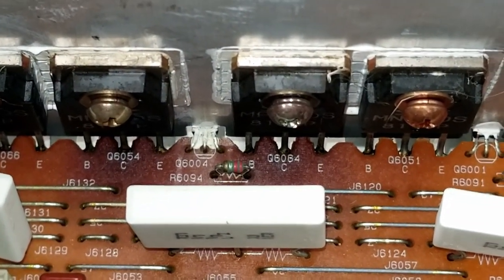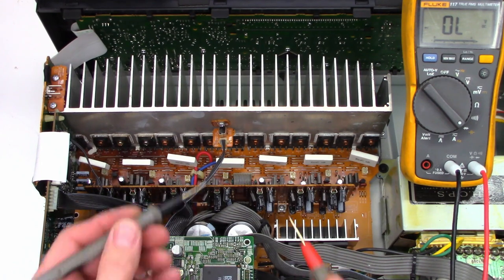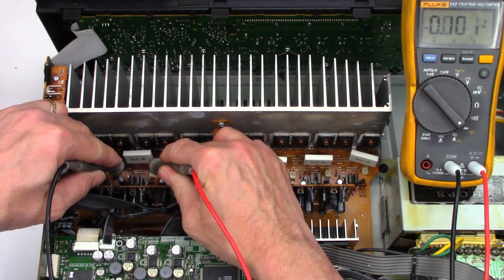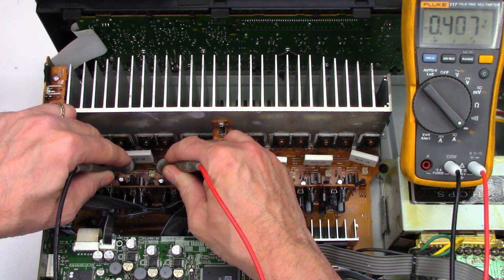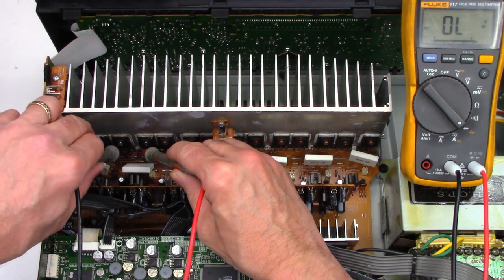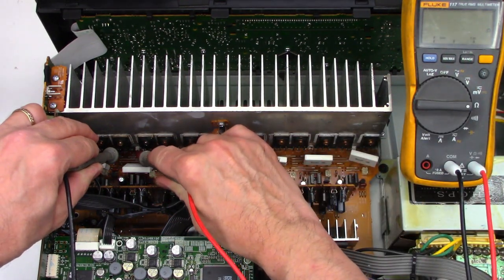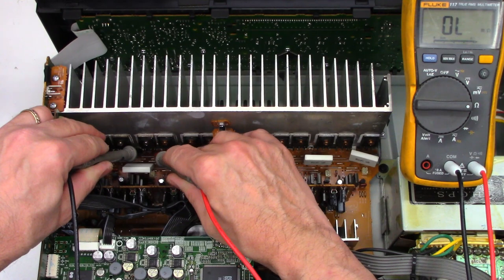For the heck of it, let's get an ohmmeter out and check collector to emitter on these two and see if they might be shorted. I have the voltmeter set to the diode range — if I short the leads together it beeps and reads zero. First I'll check the emitter resistor: one side is good, the other side is open, so it blew the emitter resistor open on the right-hand side. Checking collector to emitter on this transistor I get 0.005V — that's 5 one-thousandths of a volt drop. Switching to ohms: 5.6 ohms. Checking the other transistor: 0.004 ohms, which is about what the leads measure shorted together.